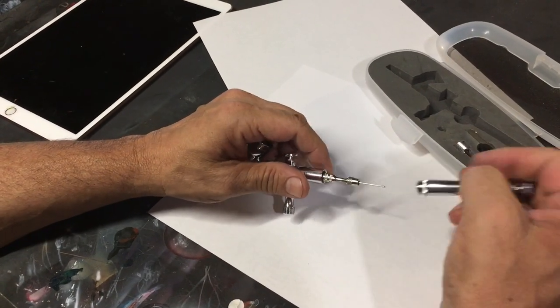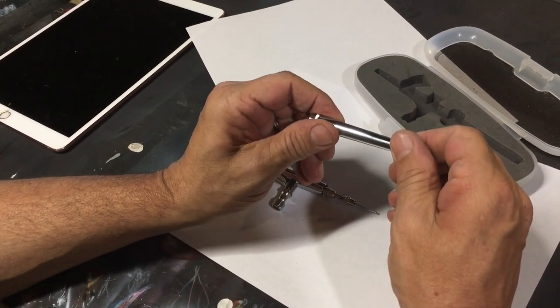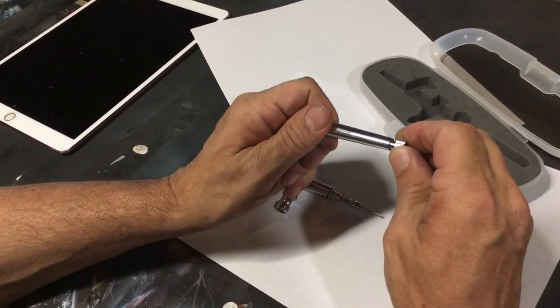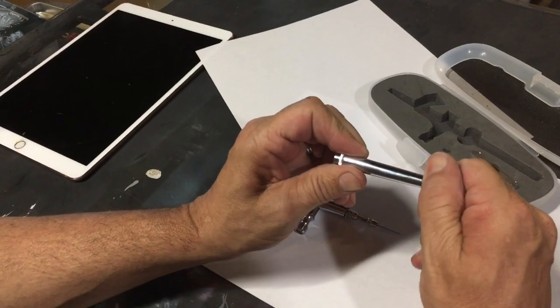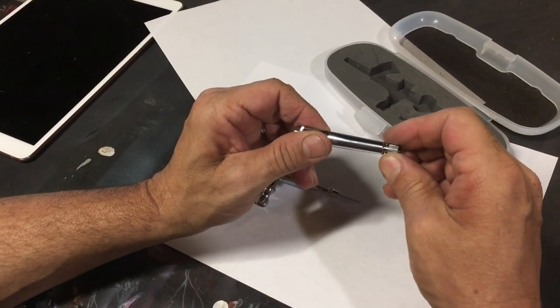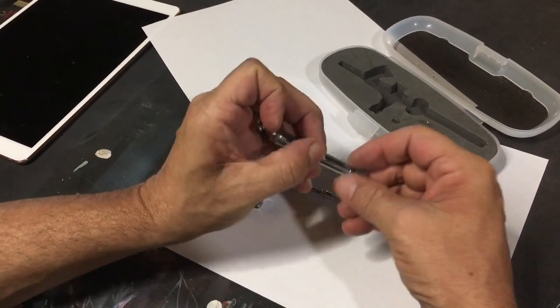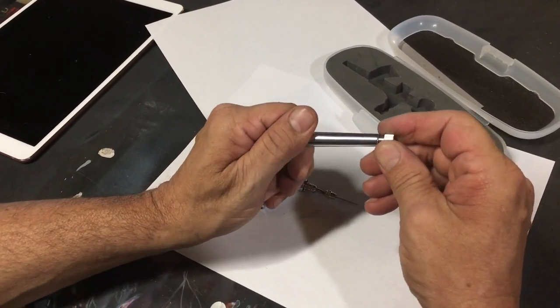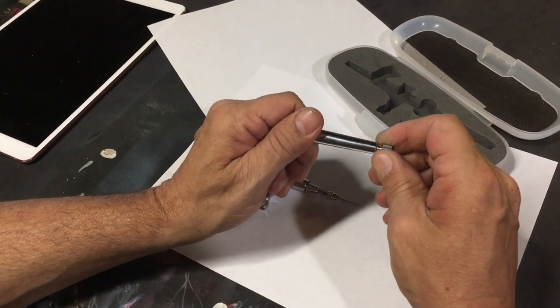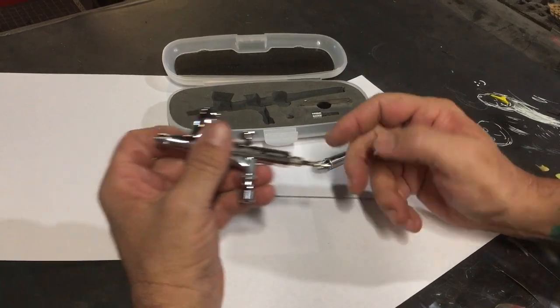I'm going to pull the handle off and talk about the needle limiter. The needle limiter has a resistance to it, so it's very easy to precisely adjust — it takes a little bit of effort to turn. If you use the needle adjuster you'll appreciate that. I personally never use them; I run them wide open.